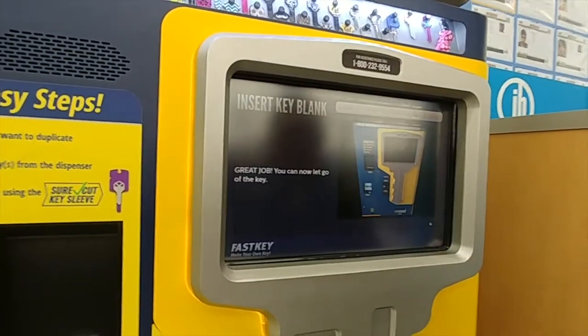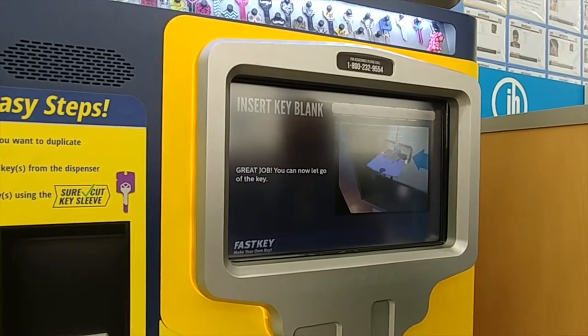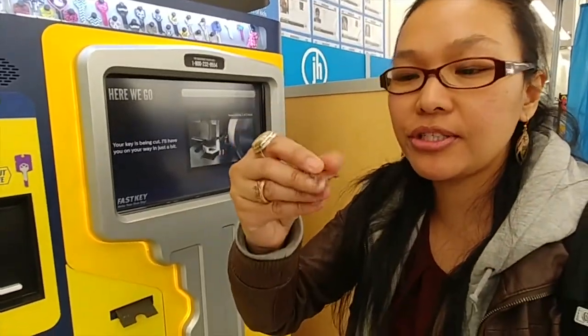Next. Insert the key with its sleeve into the copy slot. Make sure you push until it clicks. Here we go — we're cutting it. So it's going to do the same thing all over again two more times. But I mean, I think that's pretty legit.